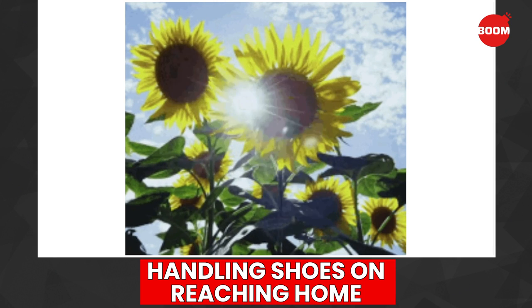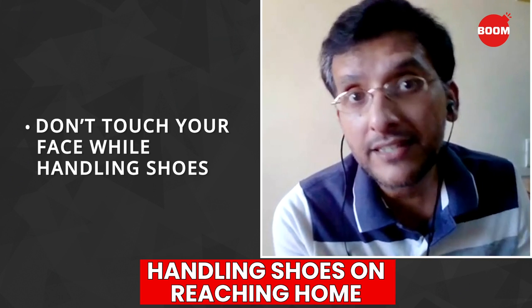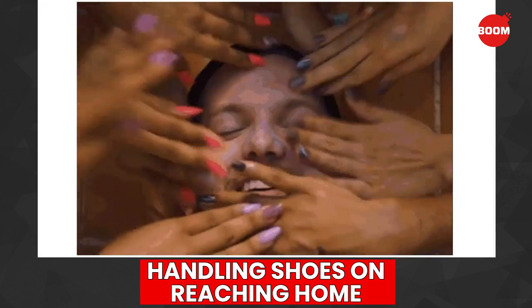But as far as possible, throughout this handling process, you have to make sure that you do not touch the shoes and then immediately touch your face, because that is how the virus will get into your body. So make sure that when you're handling anything from outside, be careful of not touching your face at any given point of time.